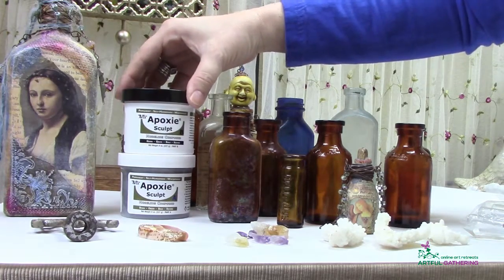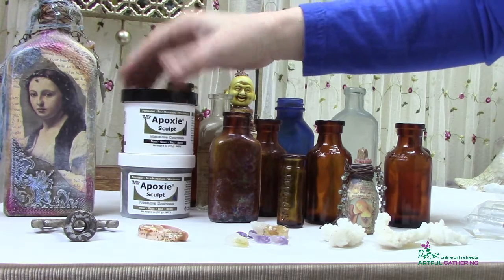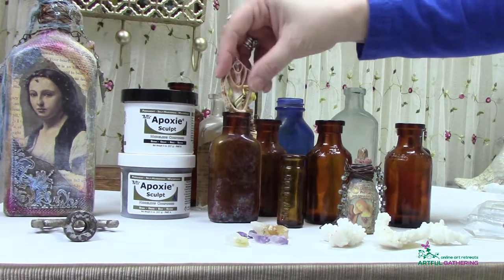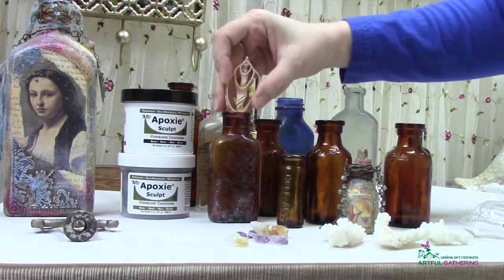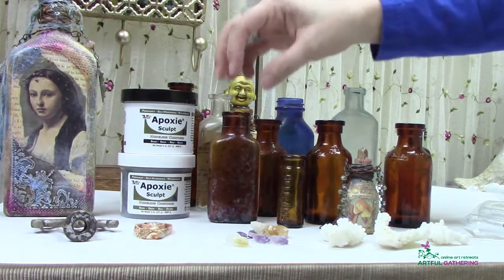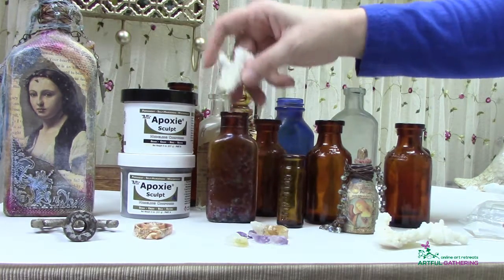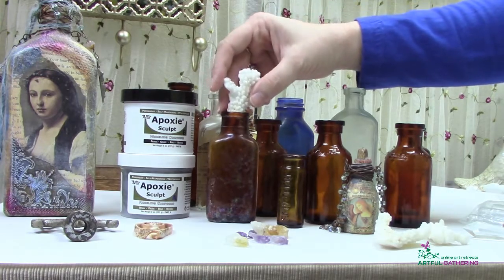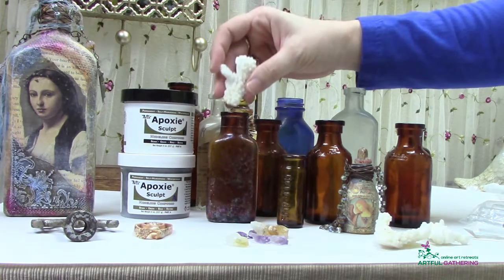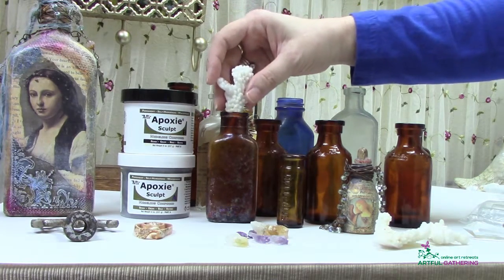Today we're going to do some really fun things using Aves Epoxy Sculpt. One of my favorite things to do with it is to create a bottle top that will stay secure and actually permanently bond to the bottle. There are a couple of ways to create the artwork at the top of the bottle — including just placing something down on top of the mouth of the bottle and using the epoxy to adhere it — but I also want to show you ways to actually sculpt it in and make it look like a natural part of how the bottle is.